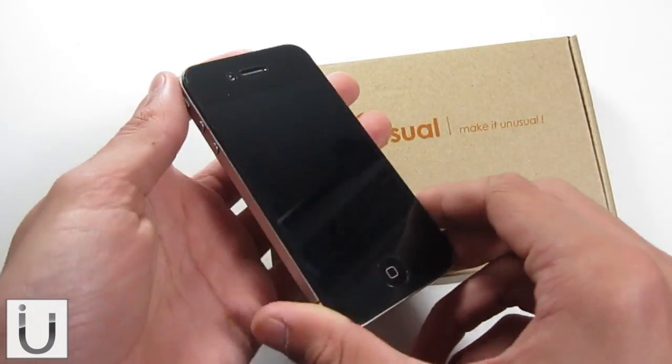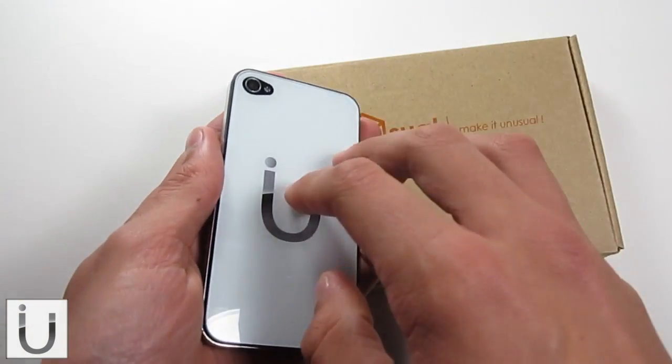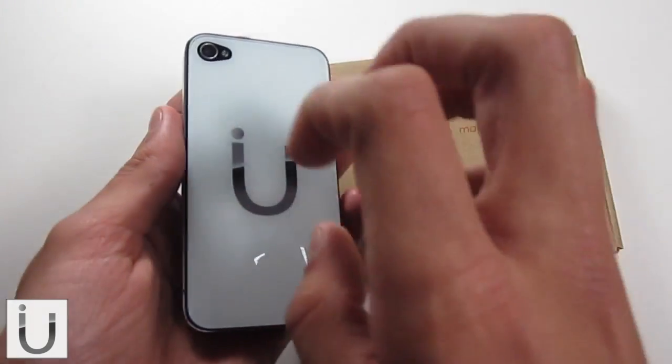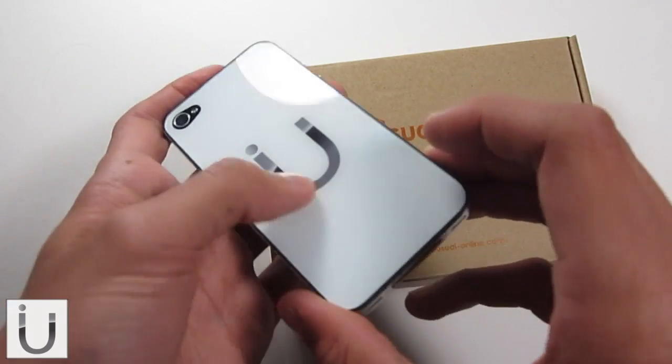As you can see, this is my iPhone 4, and it is literally just a glass panel. But that is my logo right there, my iPad Up logo, and as you can see it is literally printed on underneath the glass of this panel right here.